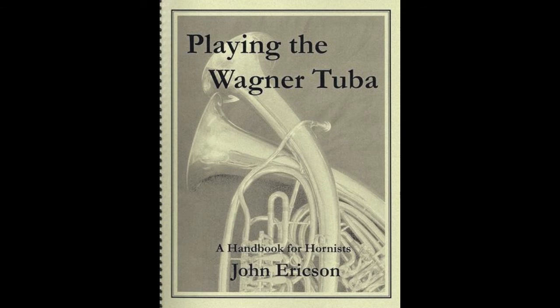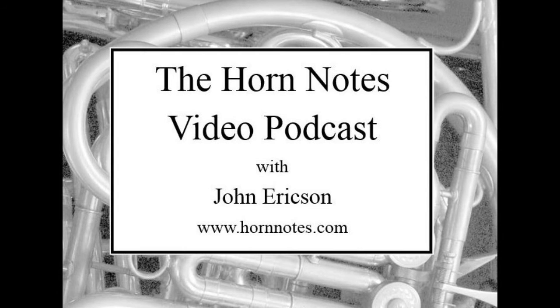And don't forget to check out my Horn Notes edition e-publication, Playing the Wagner Tuba, which contains full parts for Bruckner 7 and excerpts from Wagner and Strauss. Thank you for tuning in and be checking for more from the Horn Notes video podcast.